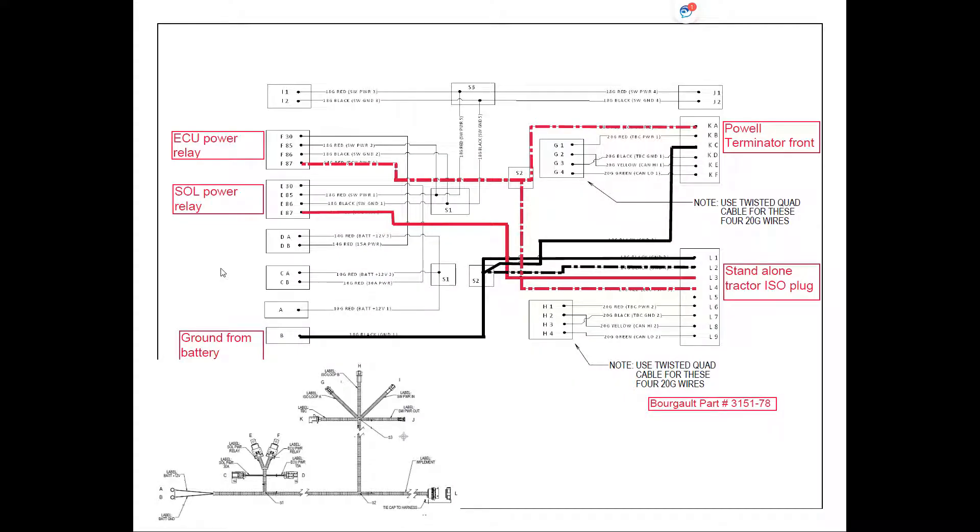Once our relays have been triggered, we follow the solenoid power from the solenoid power relay at pin E87. It follows through and goes across to the standalone ISO tractor plug located at the back of the tractor. The ECU power relay when triggered sends power to pin F87. This power splices off to provide power for our Powell front terminator and also splices off to go to pin L4 at the standalone tractor plug at the back.